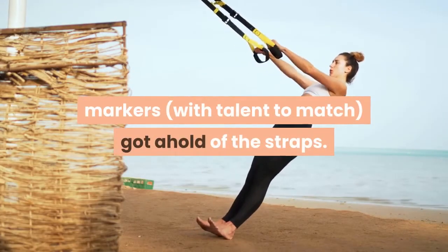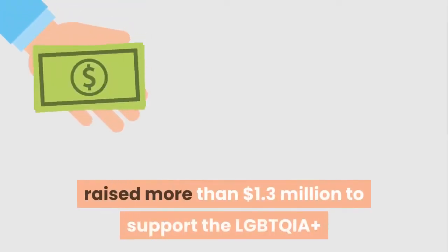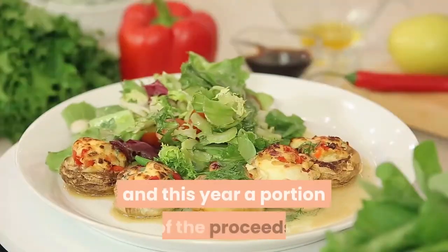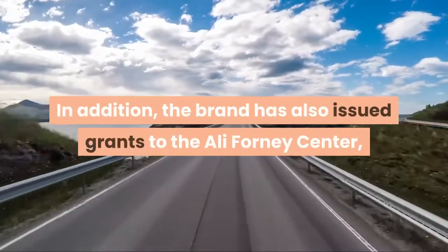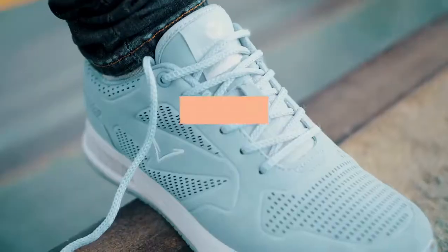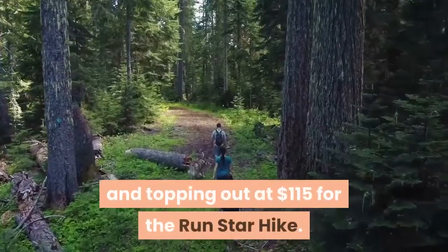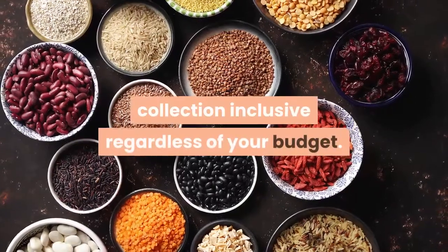Proceeds will go to It Gets Better. Converse says it's raised more than 1.3 million dollars to support the LGBTQIA+ community since launching its first Pride collection in 2015. This year, a portion of proceeds will go to the It Gets Better Project. The brand has also issued grants to the Ali Forney Center, BAGLY, and Out Metro West. The full run of footwear is out now through Converse's website, with prices starting at $30 for the slides and topping out at $115 for the Run Star Hike — hopefully making the collection inclusive regardless of your budget.